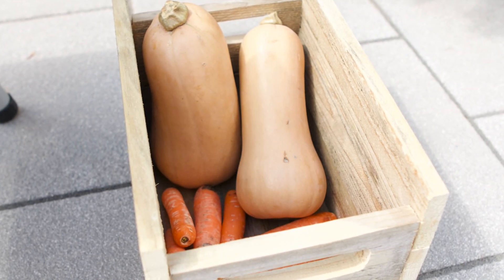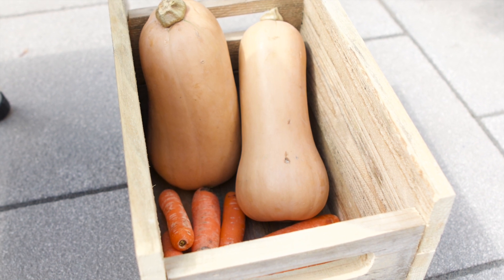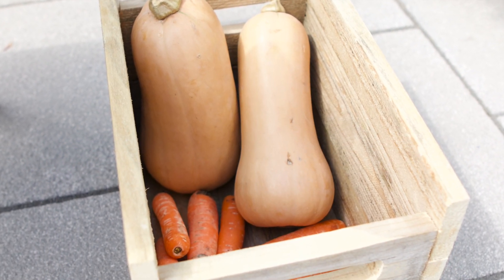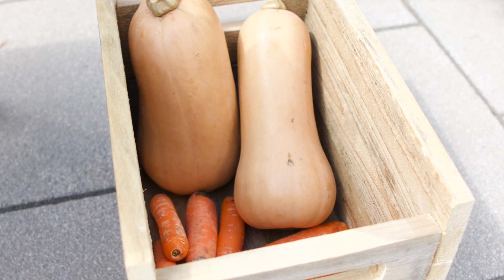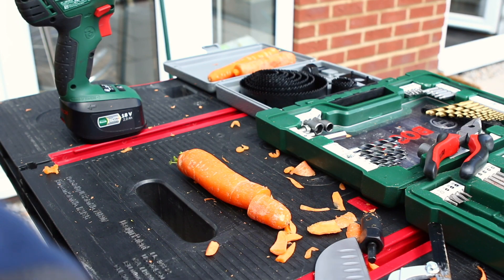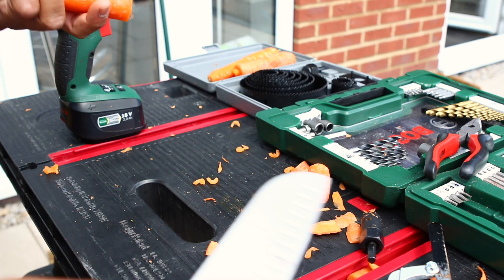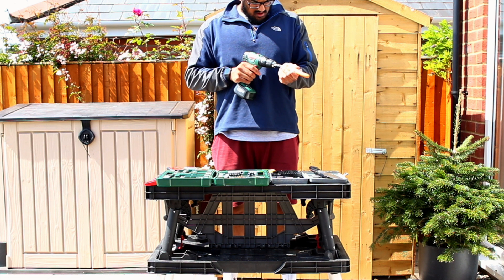First of all, we're going to need a carrot. Try and find one that is close to 20 centimeters in length and doesn't vary too much in width — a thickness of around 3 or 4 centimeters should be good. Chop off the bottom end, the pointy bit, approximately 3 or 4 centimeters of it, and keep this safe on the side.